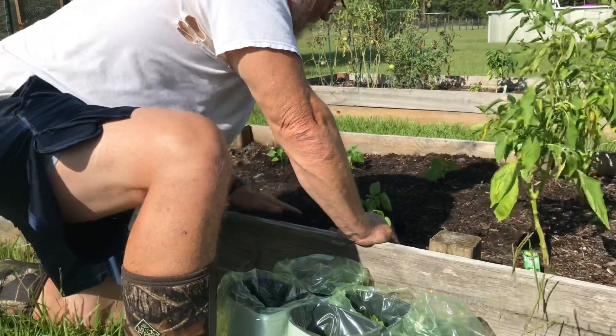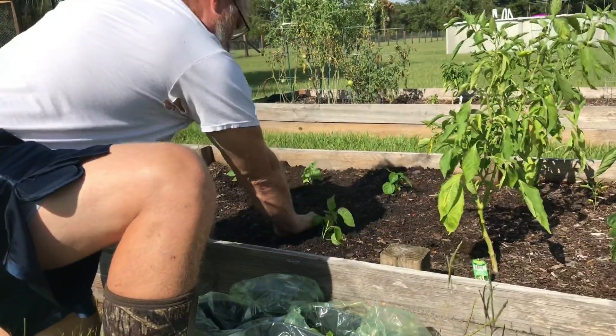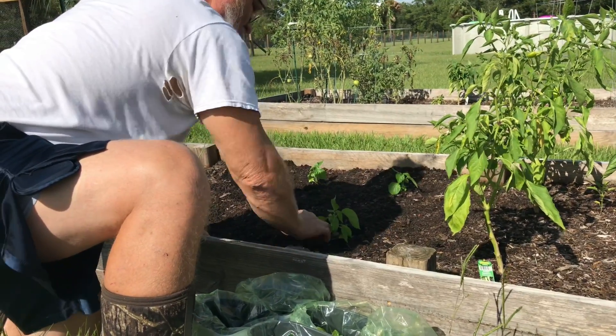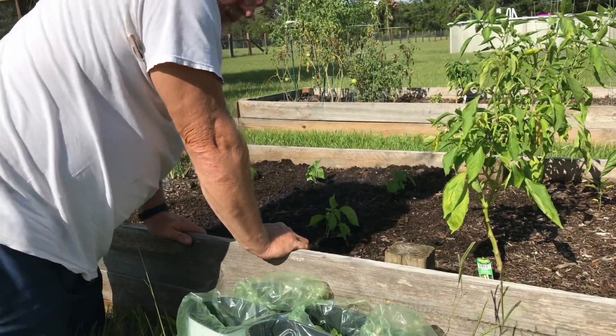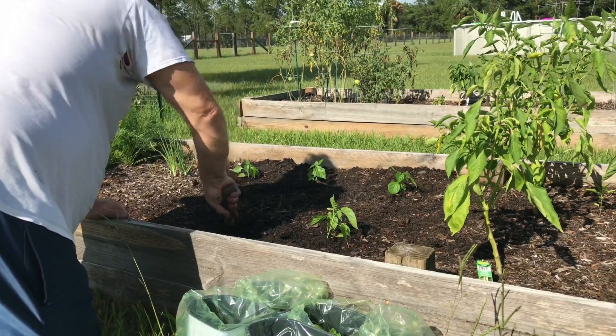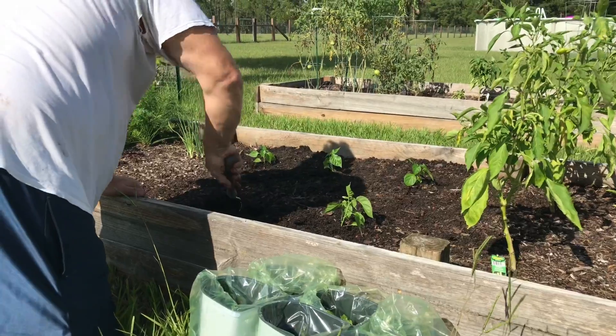We had six seedlings but two of them were so close together that we decided not to try to separate them, so we're planting those two together.